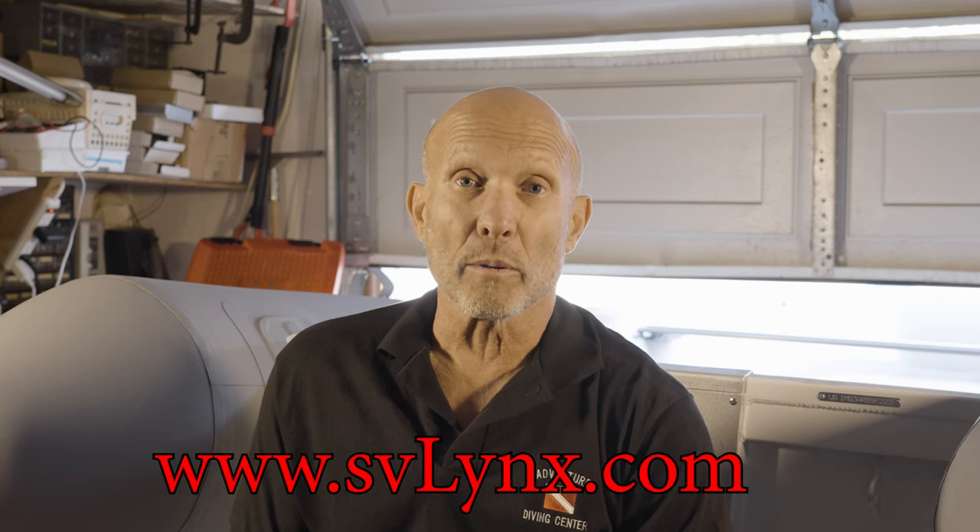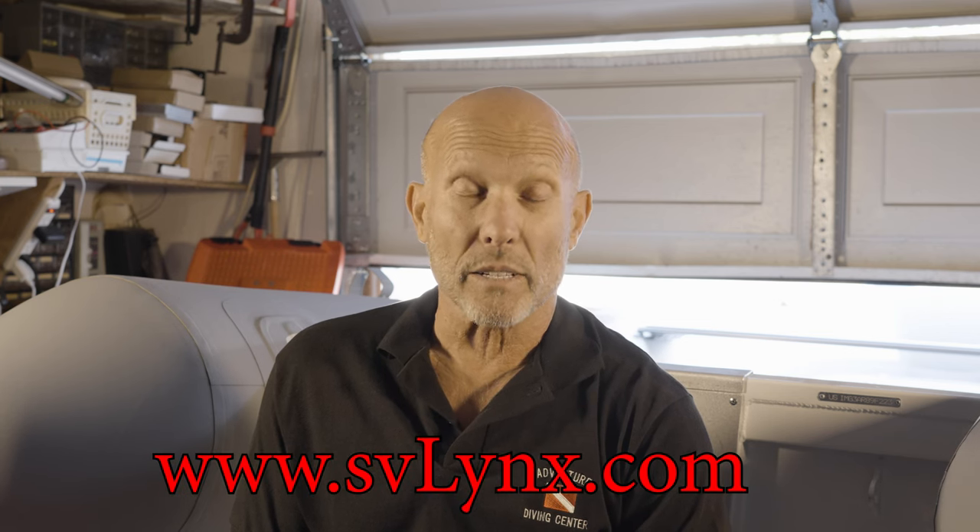Welcome to Episode 11 of our SVLynx Design and Construction Video Series. Before we get started, I'd like to talk about purchasing a SolidShare 1520. We collaborated with Schoening on that model and have a lot of insights that could help you. If you're interested in building one, or having one built at a yard, we can help. Get in touch with us at www.svlynx.com.